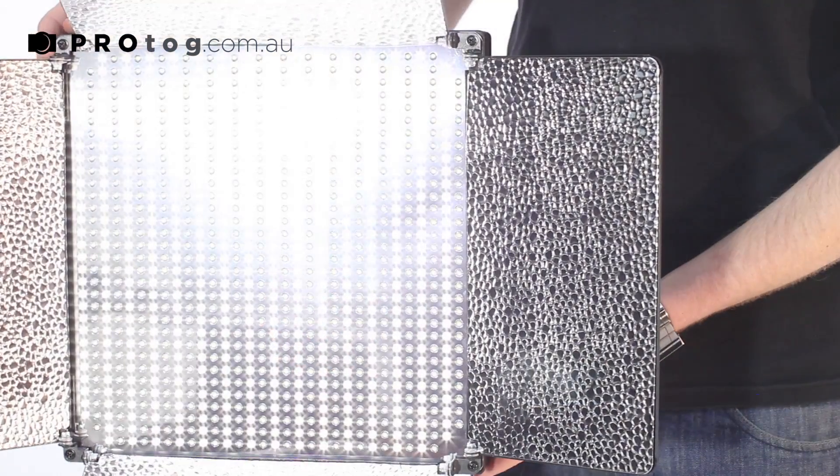If you've already got existing halogens or tungstens, you can turn the color temperature down to 3200 Kelvin to match those. Or conversely, if you've got a collection of fluoro lights or LED lights already, you can go up to 5600 Kelvin and match those lights as well. I'm just going to turn it around now and show you some of the features of this light on the back here.